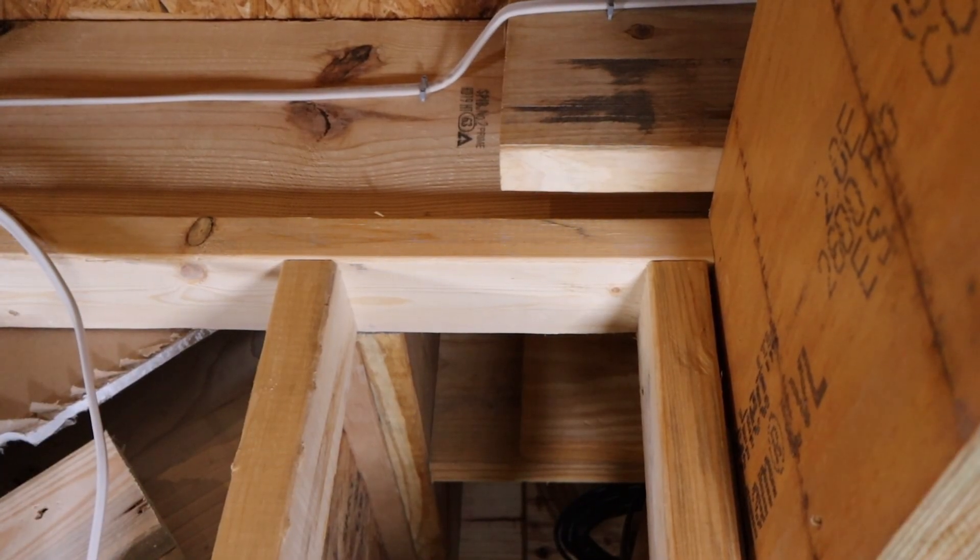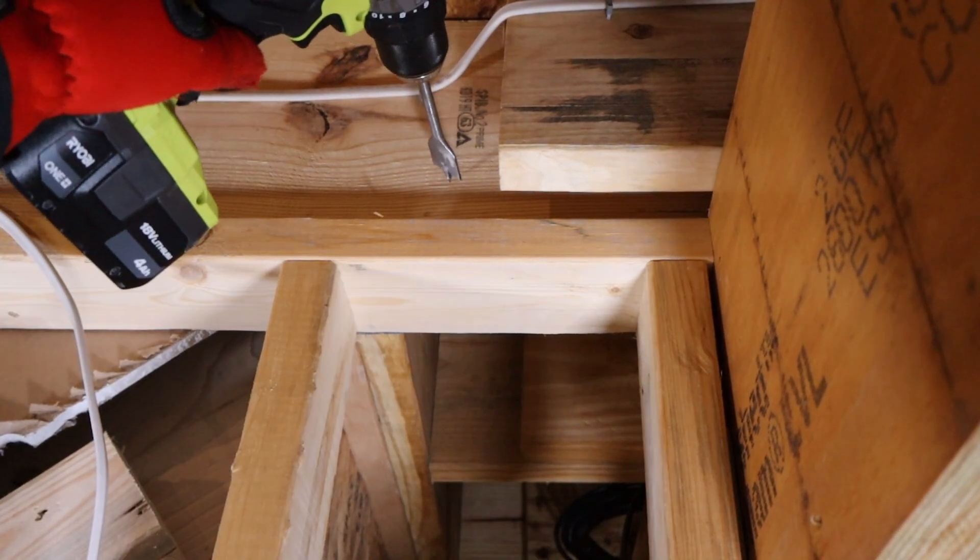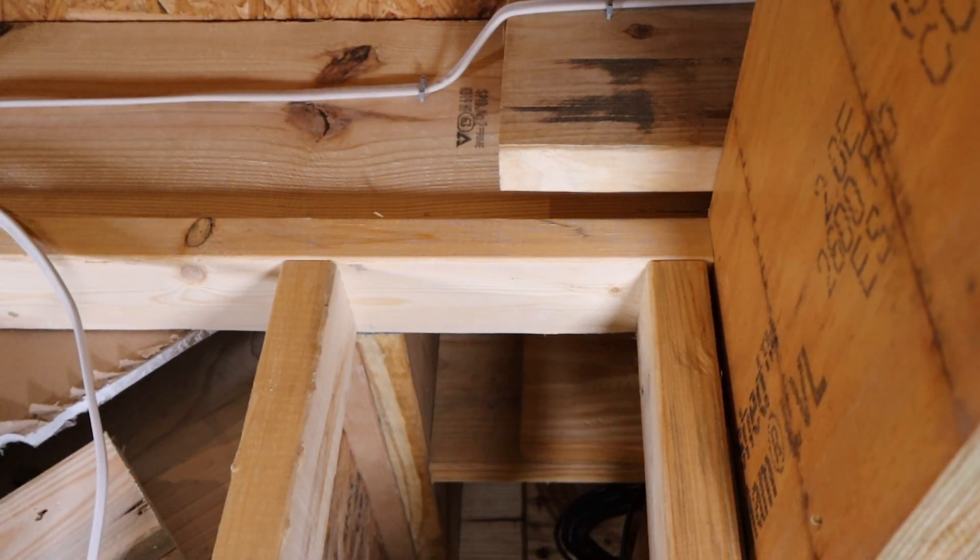I just want to drill a hole right here and try to meet in the middle.